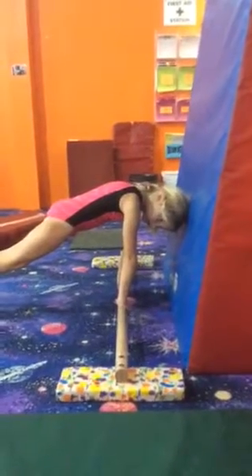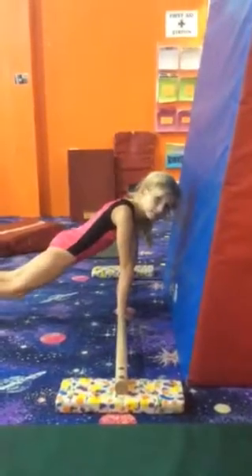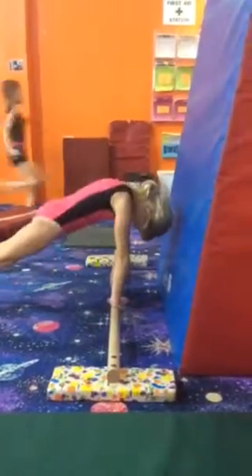You can do a challenge — maybe hold it for 10 seconds, then 20. Zanae, can you show us how to do it wrong? Can you show us like an arch in your back? So that would be wrong. Now pop it to an actual hollow — that would be right.